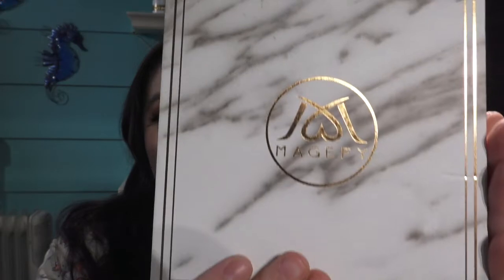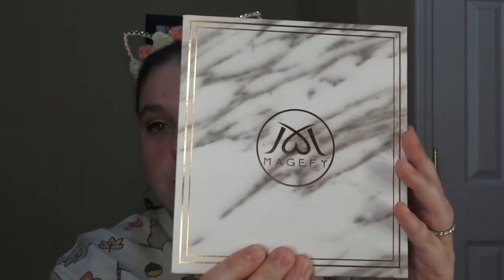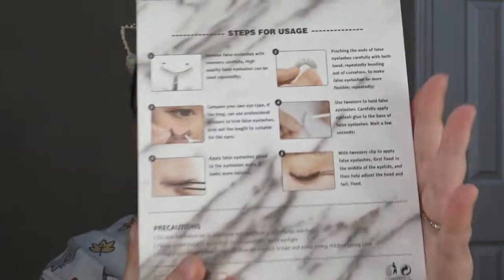Today I'm going to be doing a review on these right here — these are eyelashes. This is Maggie Fee. I'm horrible with names, you guys know that. So without further ado, let's get into this video. I'm going to try out these lashes from Maggie Fee. Look how amazing this box looks — and look at the back, this is gorgeous.